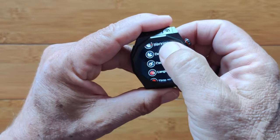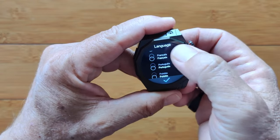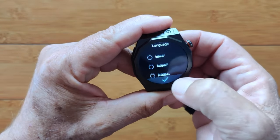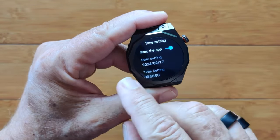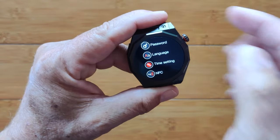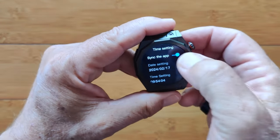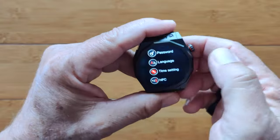Different languages are supported — of course Chinese and English, some European languages, and a few more. We have time setting where you can set the date and time directly, and this is where you can also set 12 or 24-hour time. If you undo the synchronized acquisition of time from your phone, go to 24-hour, then turn sync back on again — that's how that works.